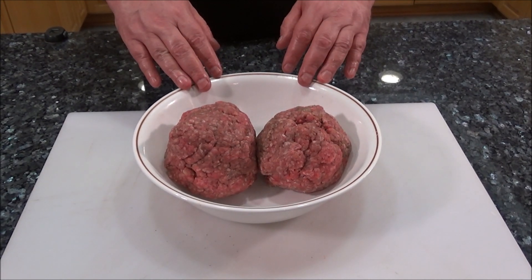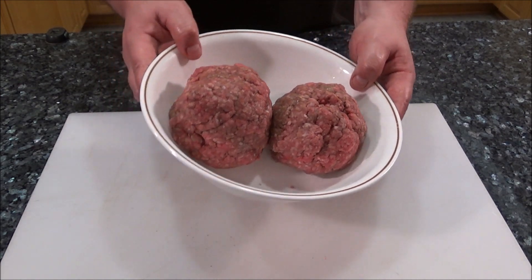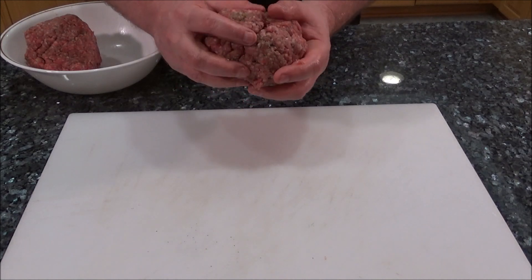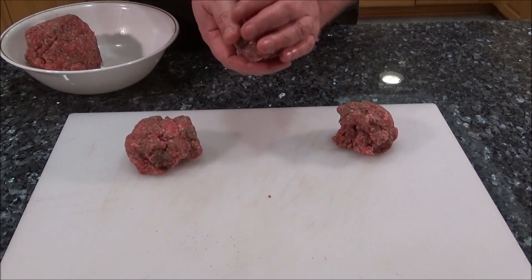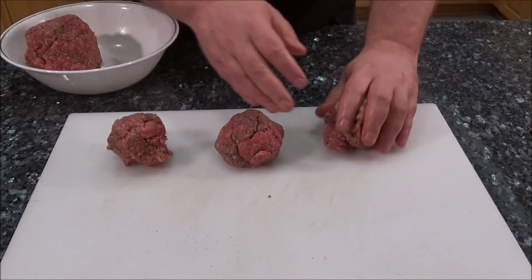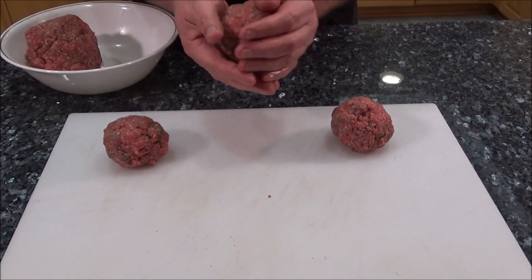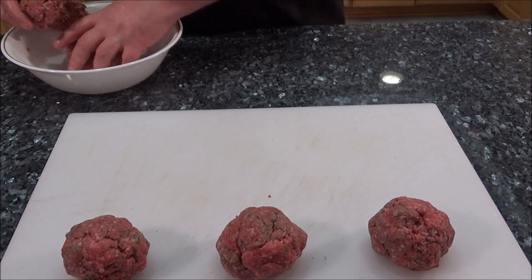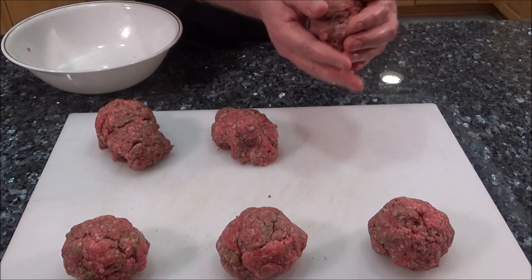I have two pounds of meat and I'm going to make six one-third pound burgers. The easiest way to do this is take the two pounds and divide it into two even balls, then divide each of those into three equal-size balls. I decided not to do the smash on these. I'm going to cook these more like a traditional burger, just pressing them a little bit with the rye bread to get a crisp on the end when they're done.